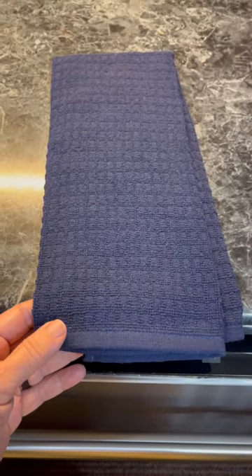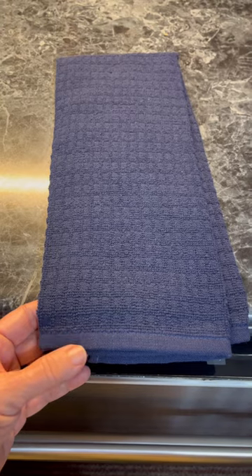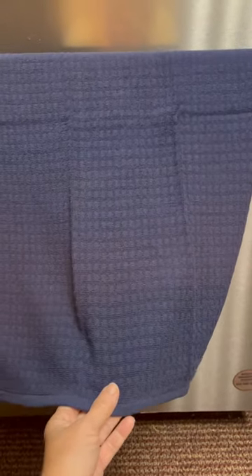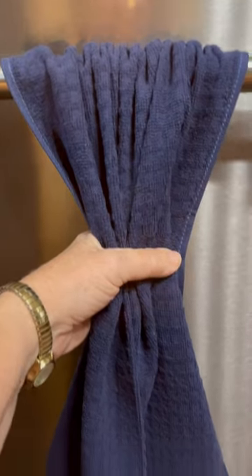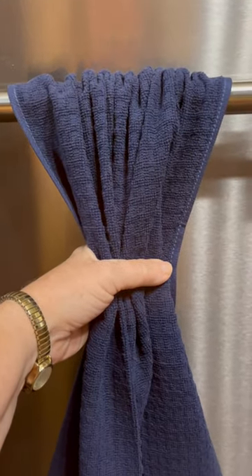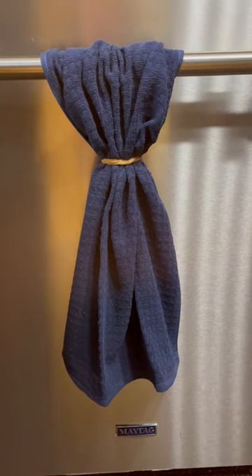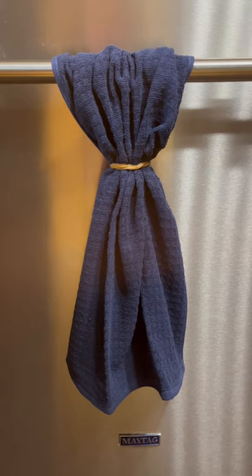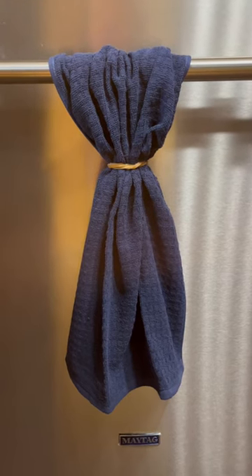This hack is going to keep any towel onto your dishwasher door. First, hang your towel onto the door, and then pull it down just a little bit so it's longer in the front. Then scooch it together and grab a large rubber band. And there you have it — it is not going to fall on the floor. It is there, it is secure, and it is a simple hack.